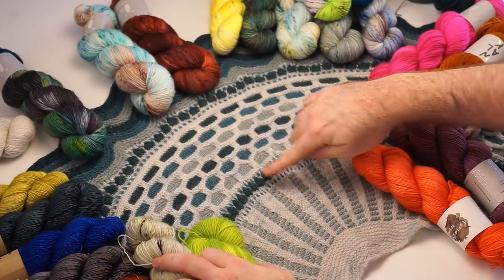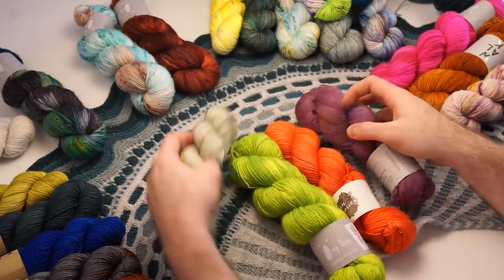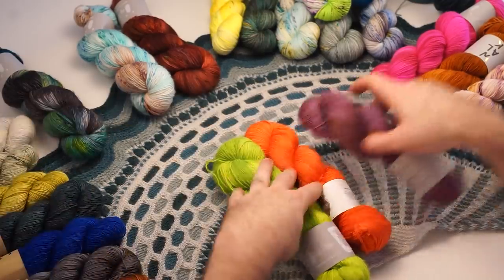We work with slip stitches and these beautiful stripes for the Winter Lights shawl, so the colors are going to play in close proximity to each other. That was a fun palette.